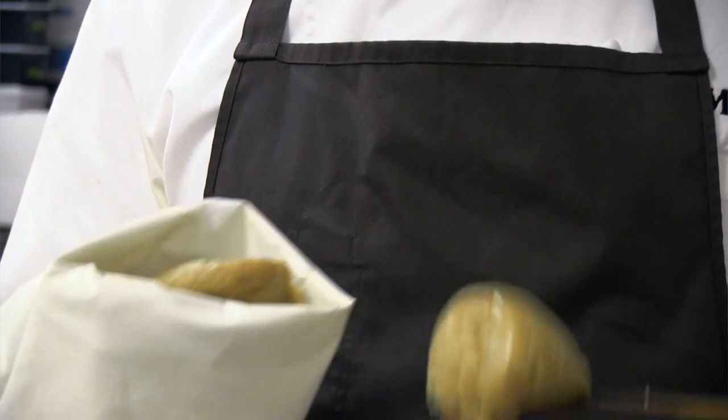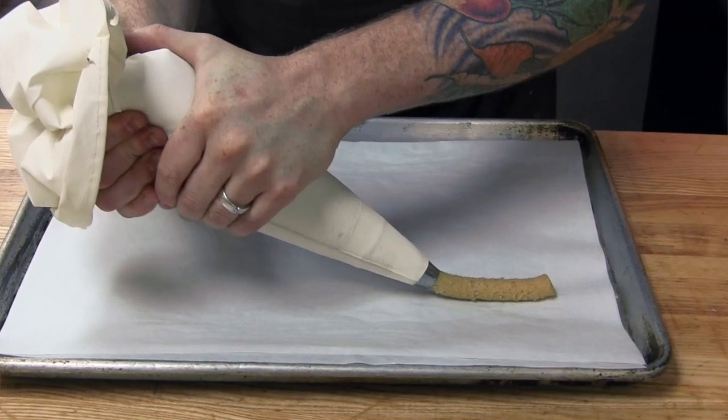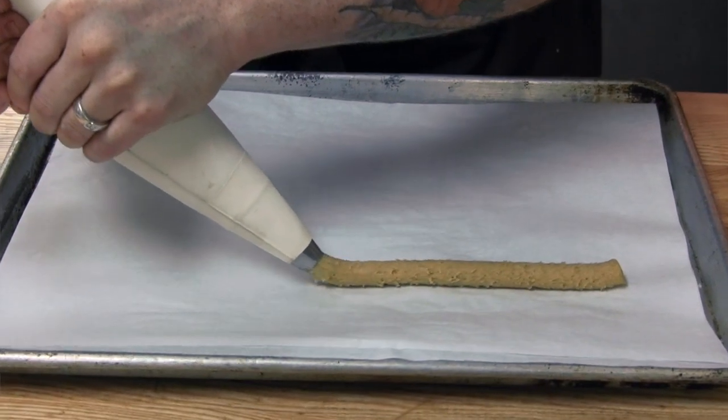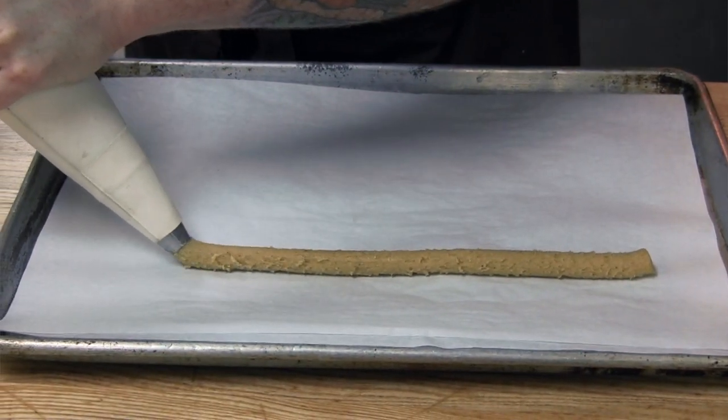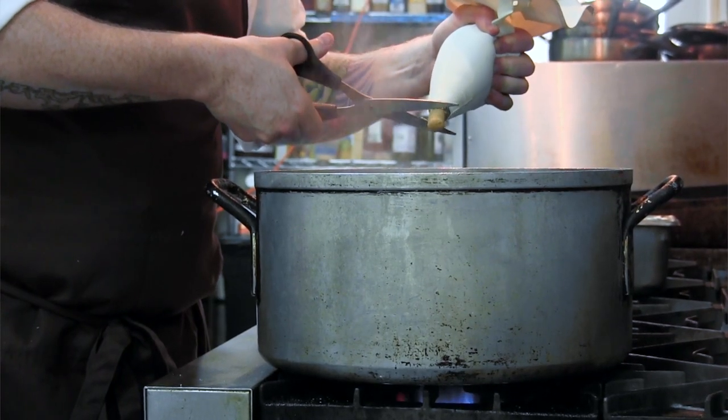Once your dough is formed, you want to put it into a piping bag, and you can pipe logs of it, freeze it, and cut the frozen logs and boil that, or you can cut the dough directly into seasoned boiling water.